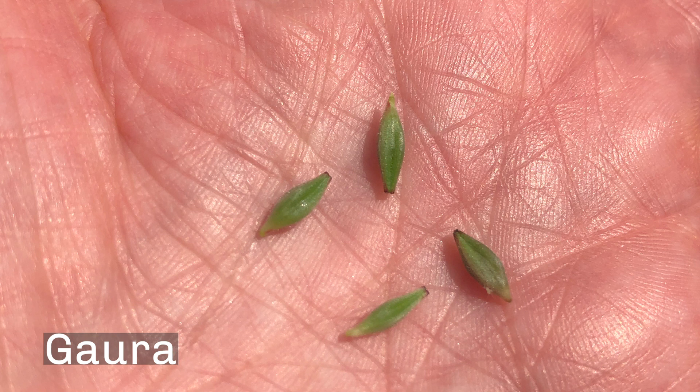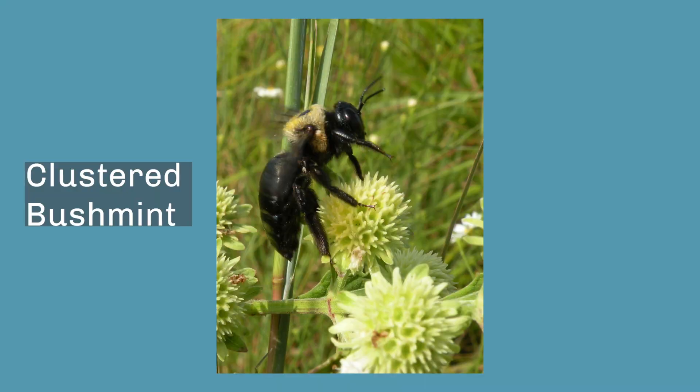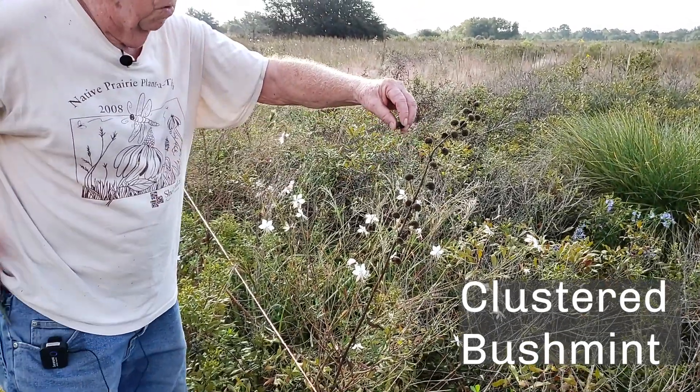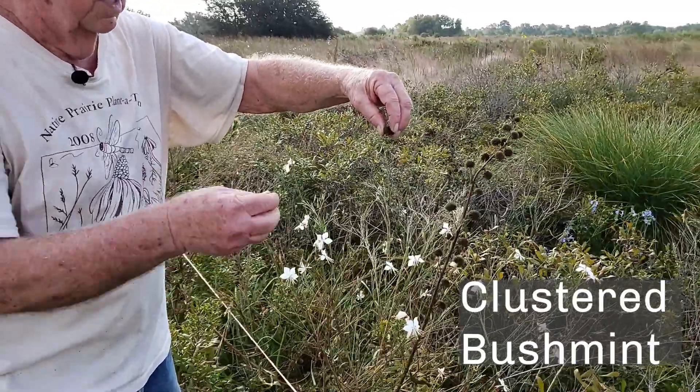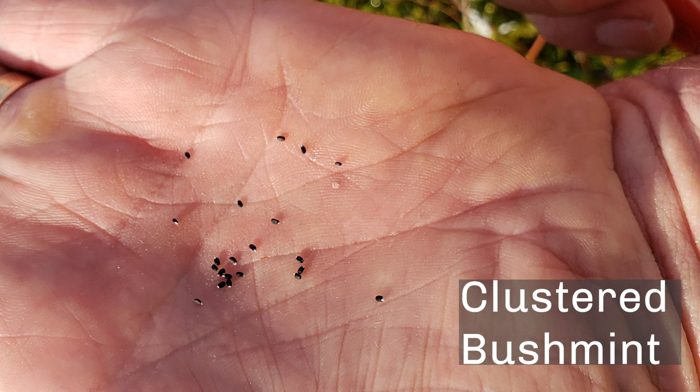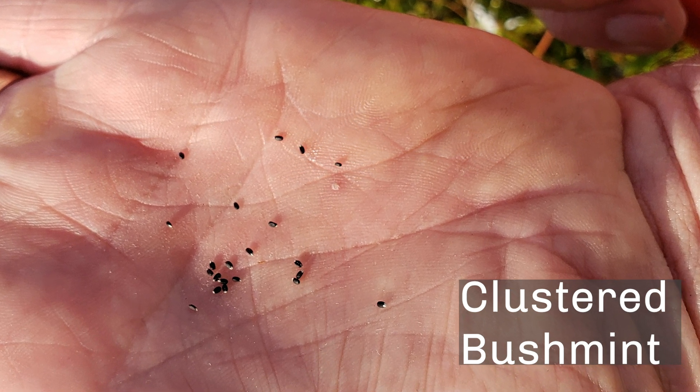They are green, usually with a little bit of purple around the edges. This is clustered bush mint — it is a forb and it's very easy to grow. I'm going to show you the seed first by cutting one of these and holding it. If I turn it over, the seeds will drop out. This is the bush mint seed — they are tiny, tiny, tiny.